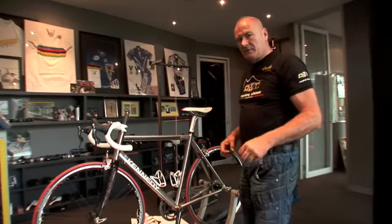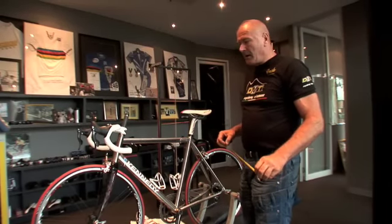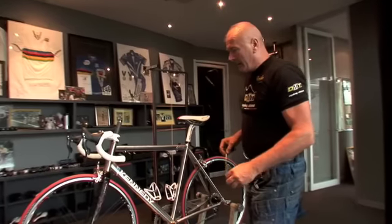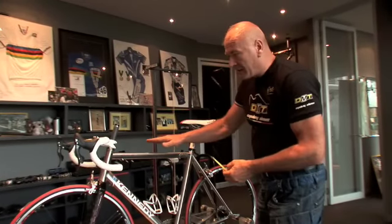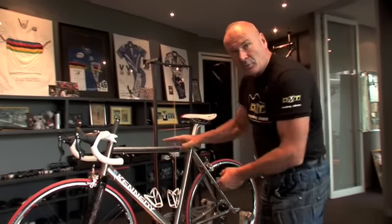Hi, I'm John Kennedy from Kennedy CycleFit. In this video I'm going to describe how I measure a bicycle. You have different types of bicycles: classic frame, semi-compact, and full compact.